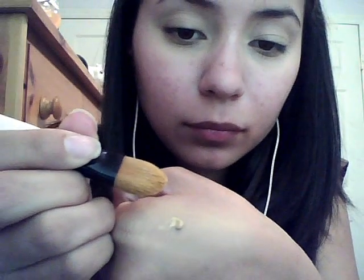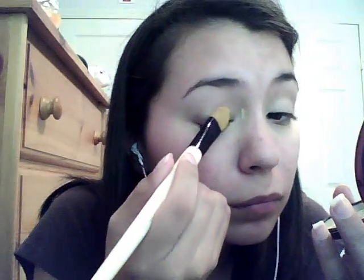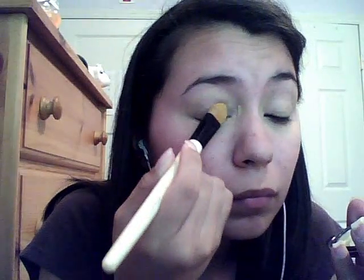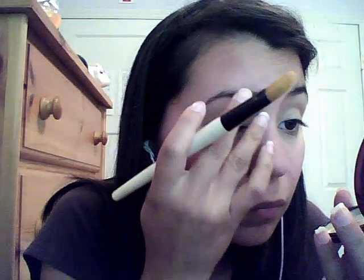I'm using a concealer brush by Essence of Beauty and taking my Mary Kay concealer. I'm putting that on both eyes — first on the eyelid, then the inner corner next to the nose, and underneath the eye. Before this concealer, I used a yellow neutralizer, also by Mary Kay, because I still have a bluish color, mostly noticeable in the inner corner near my nose.